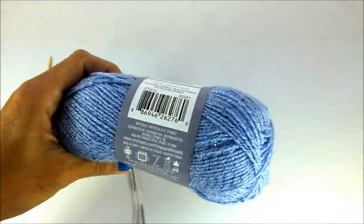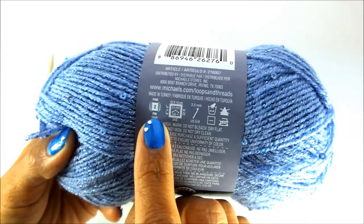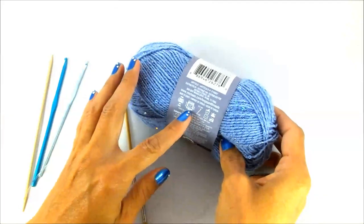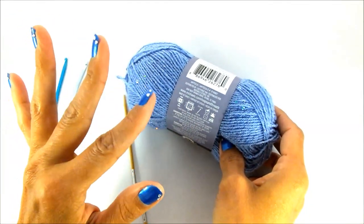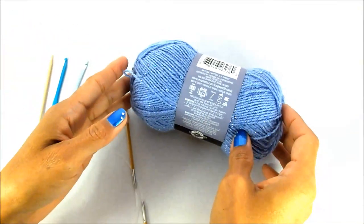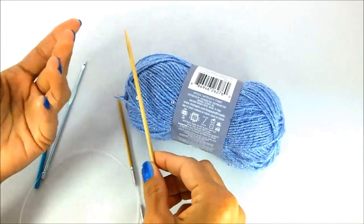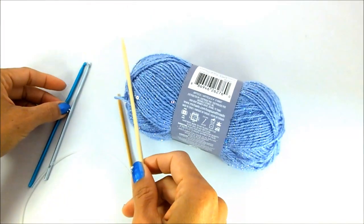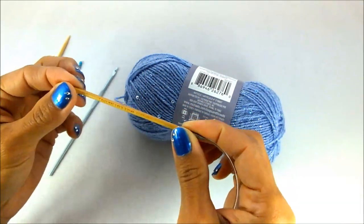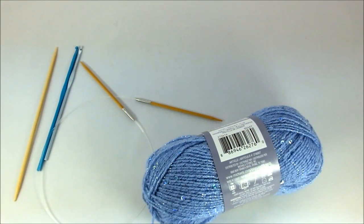The next skein is a number 2 weight yarn, also called fine, sport, or baby weight yarn. The recommended hook and needle size for this would be approximately a size 4 knitting needle and a 3.5 millimeter crochet hook. You'll notice that as we go up in yarn weight, the needles and hooks start to get larger. Here are some examples of the different needles and hooks you would use for a number 2 weight yarn.